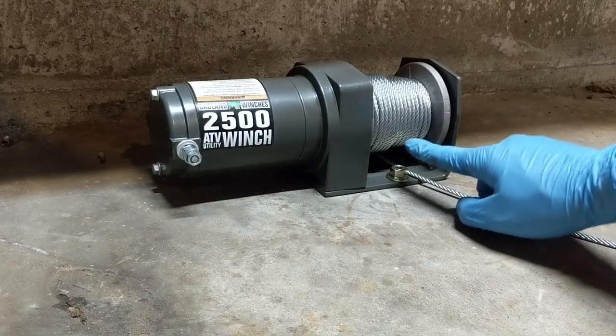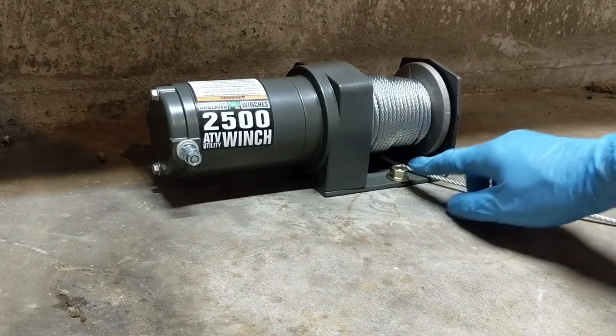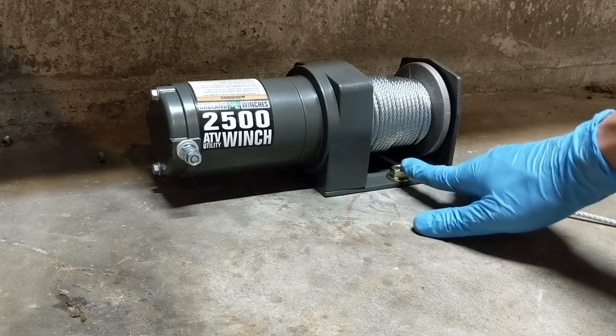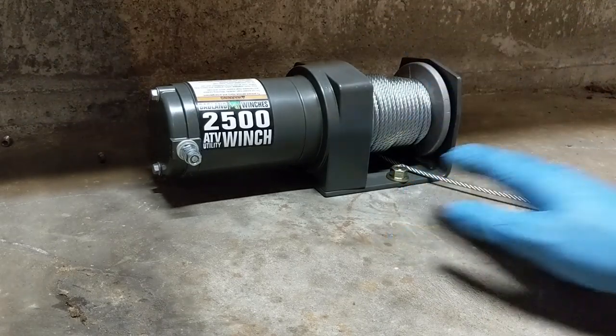If anyone came from the last video wondering how I solved the problem with this bolt interfering with the winch cable — all I did was cut this one down to size. I just marked it, removed the winch, cut it down, and put the winch back on and it should be fine now.